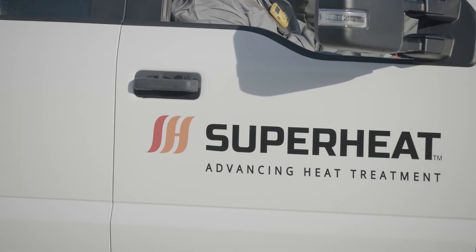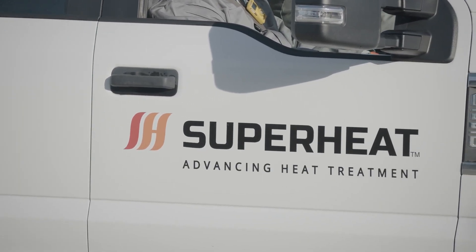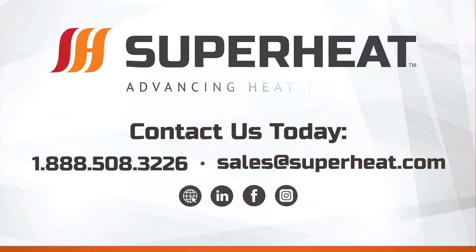Superheat is equipped to take care of all your weld preheating needs. Superheat — advancing heat treatment for the digital marketplace.